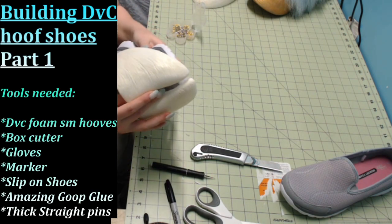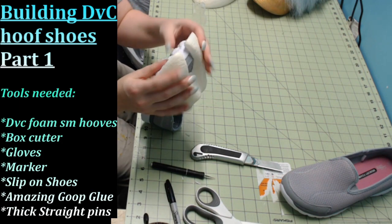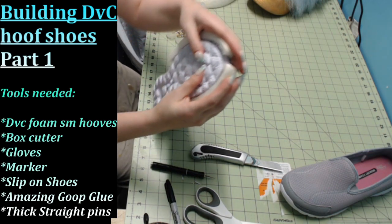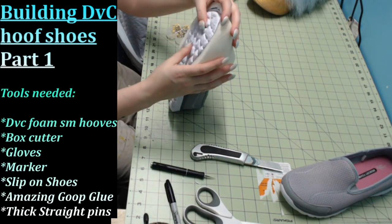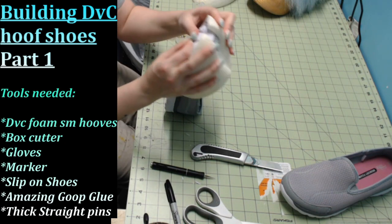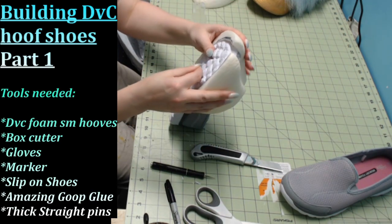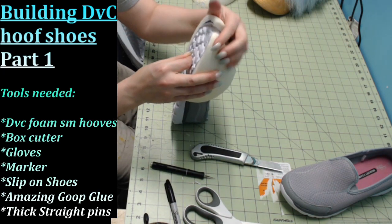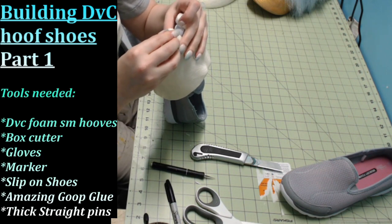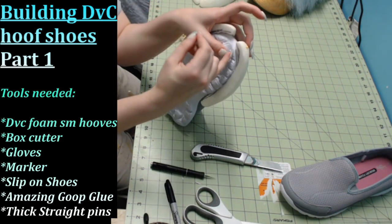Now I'm going to start applying it to the shoe. Use shoes you don't care about and never plan to use again for anything else, because they are not going to come back off after this point. You've got a bunch of glue on here — now start pinning it all in place. The glue takes about 16 hours to cure so you've got plenty of time to move it around. I want this to come all the way down to the edge of the shoe because I'll be adding bottoms to this. Drive the pins all the way through into the sole of the shoe to hold it in place.